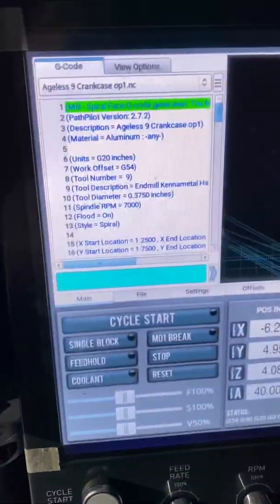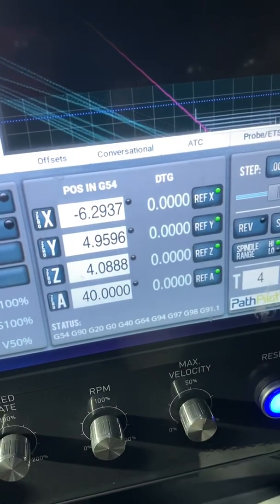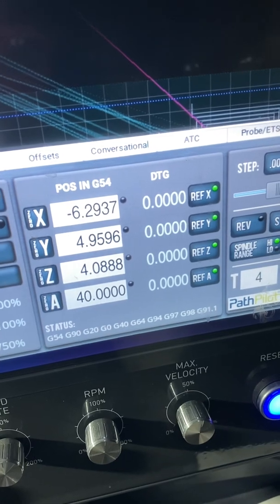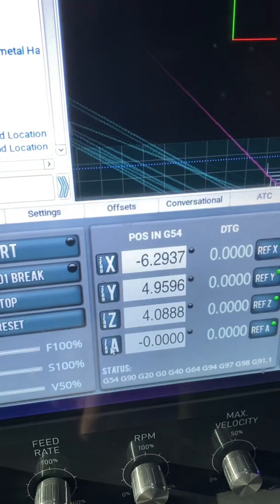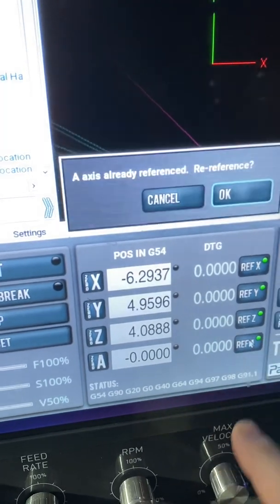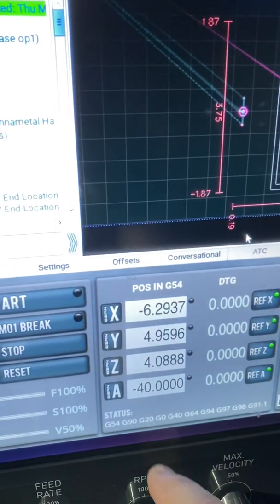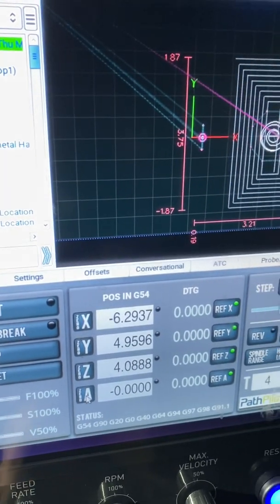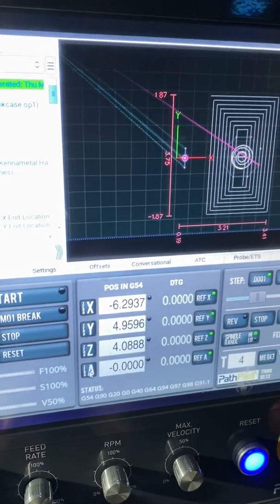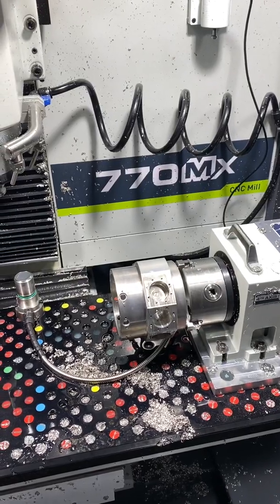I need to re-zero the reference on axis A. Right now it says 40 — I want to re-reference it and zero it out. Now it's all ready to go.